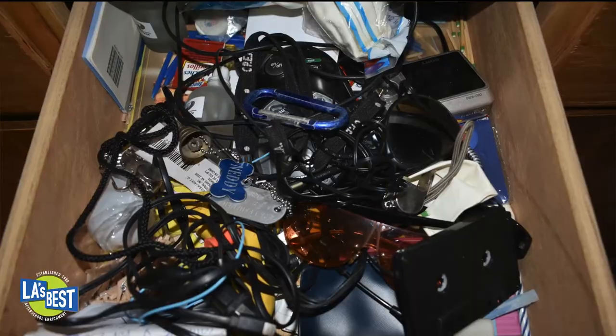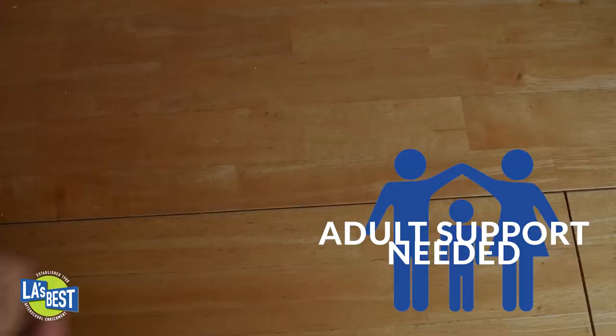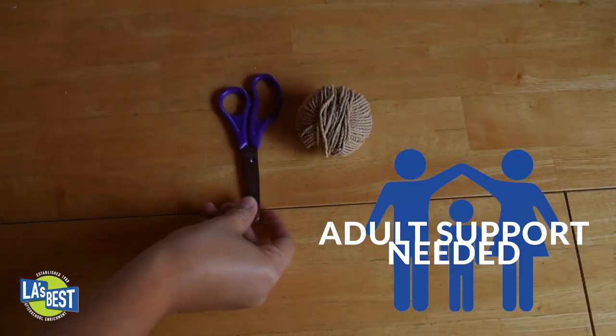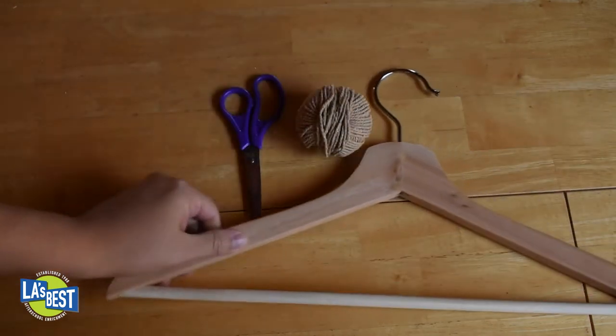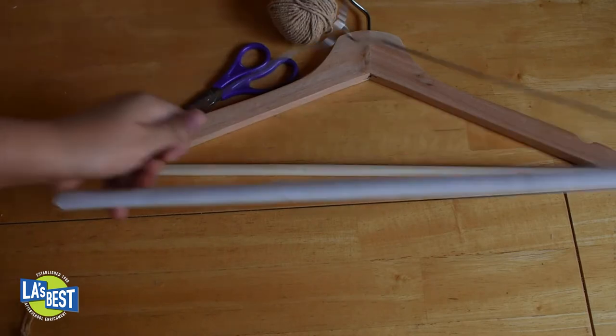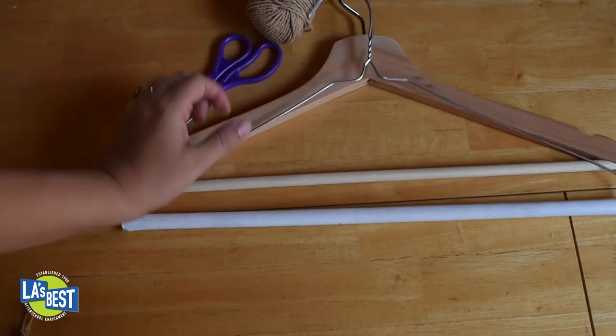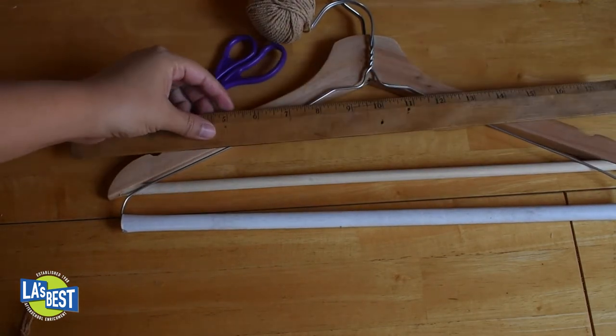The best part about wind chimes is that you can use items found in your house. Let me show you a picture of a drawer — I think you guys own drawers that have random stuff in them. Here's what you need: you need some string, yarn, or ribbon — it can be any color. You also need a coat hanger; it can be wooden, wire, or plastic. Or you can use a stick or a ruler.